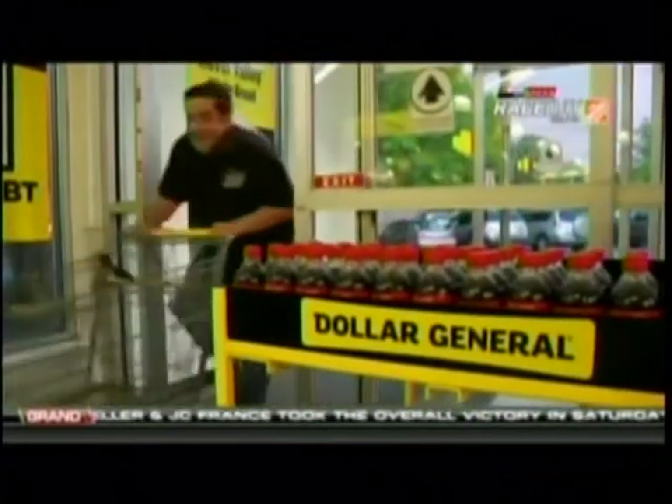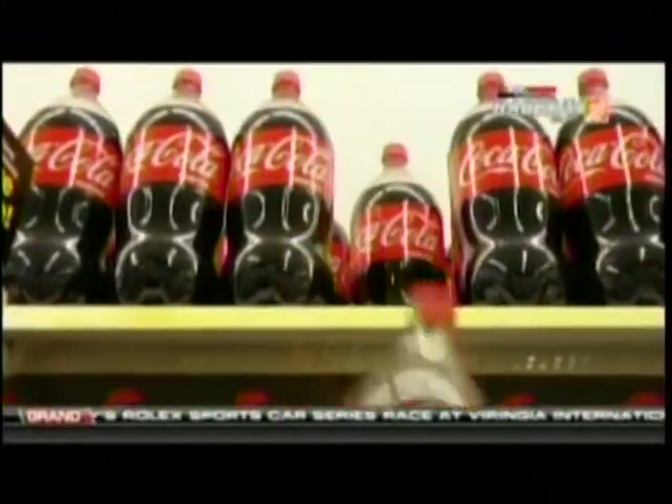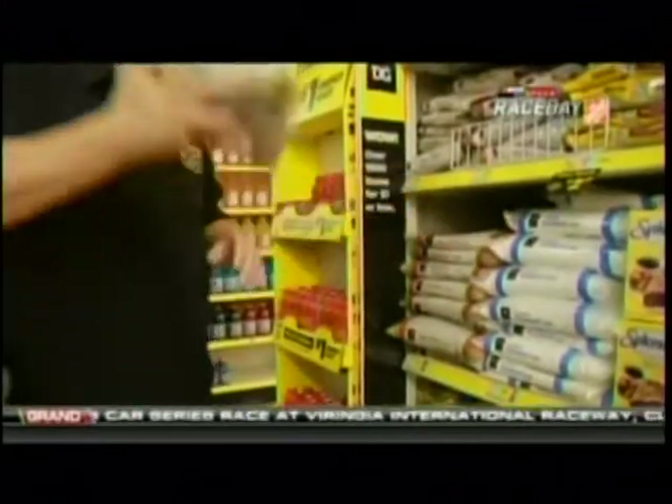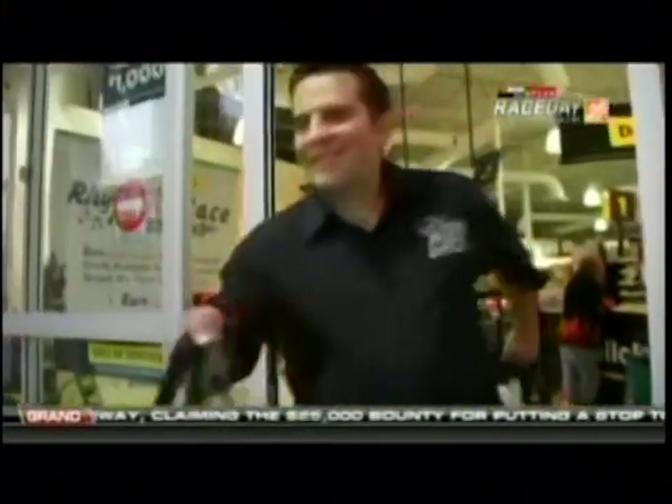Let the fun begin. Everything you need for this delicious recipe is at Dollar General, and I had no problem finding everything in about two minutes, literally. Pick up a ham, a two-liter of Coca-Cola, a bag of brown sugar, a jar of maraschino cherries — that's it. Get in, get out, and let's get cooking.